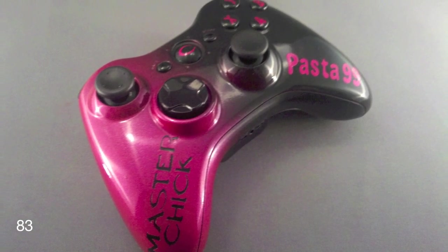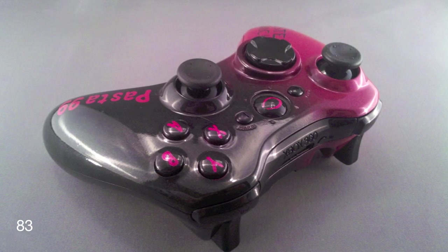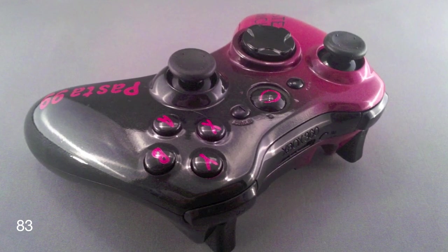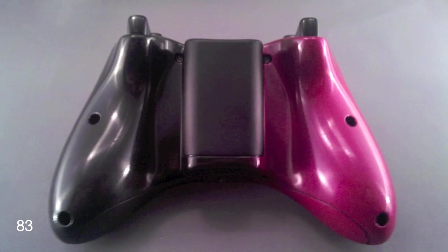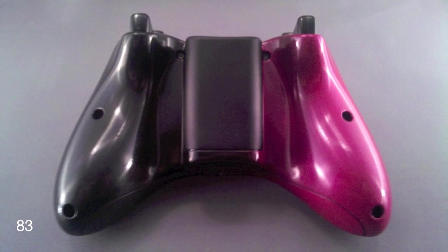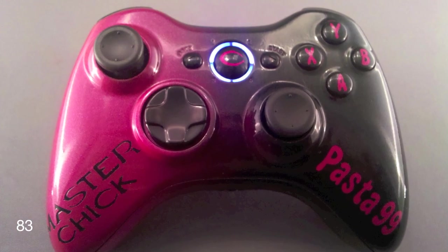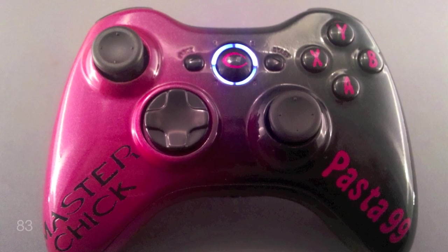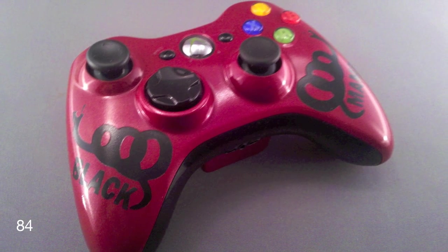The second controller has a black-to-pink fade gradient design with the opposite color text on both sides. It has the Halo arch logo on the guide button and white LEDs on the ring of light — came out really, really good looking.